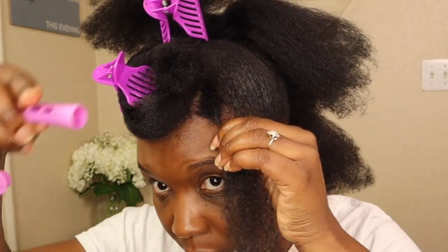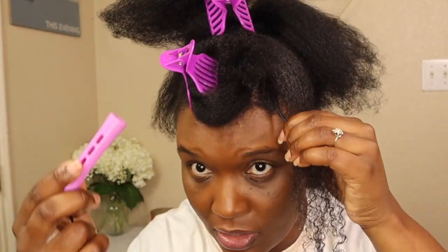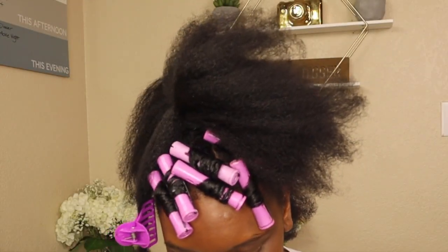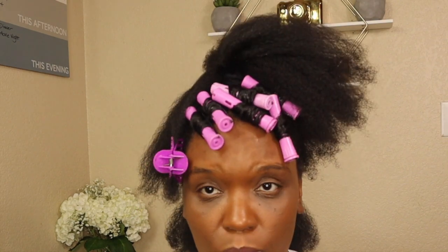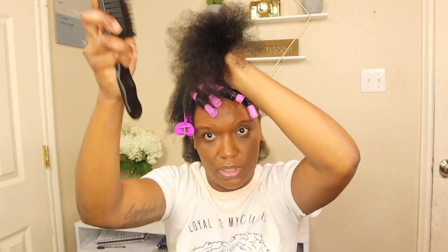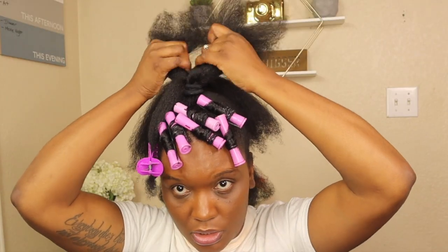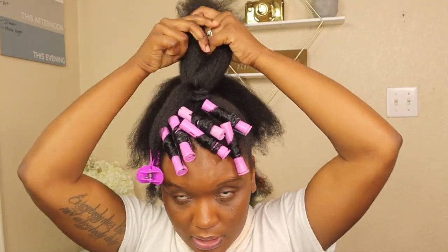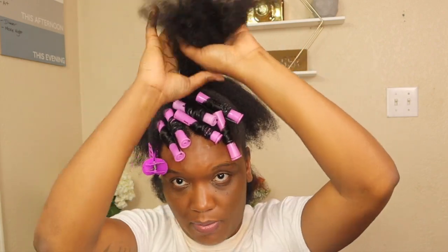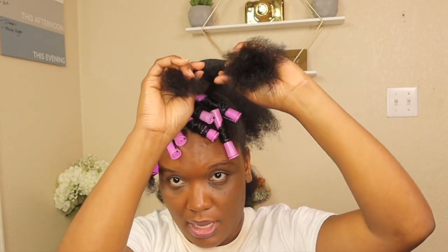If you look at my other perm rod sets or flexi rod sets, I install them all differently. I'm trying a different way this time to do the bun — I'm gonna pin it with bobby pins and then secure the bun with a twist. I'm gonna pin it with the regular bobby pins. Make sure it's detangled, so I'm doing a chunky twist more towards the ends.